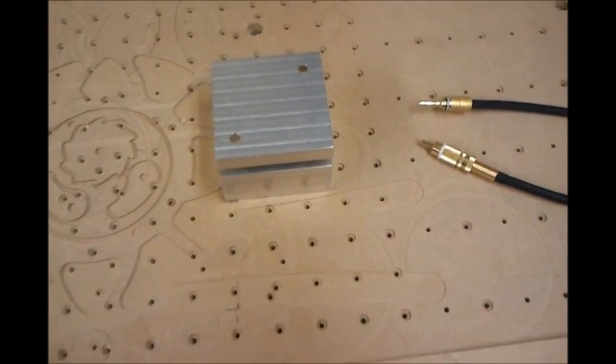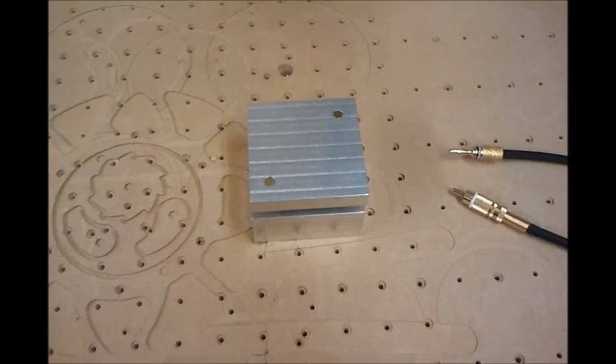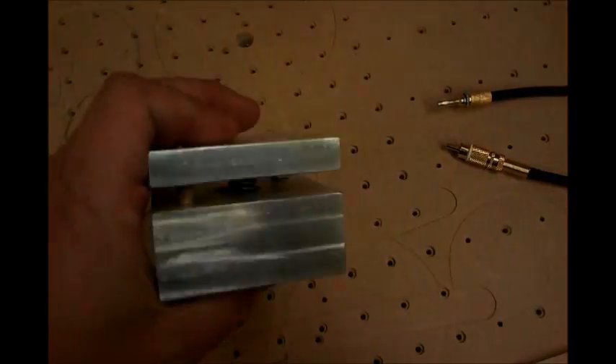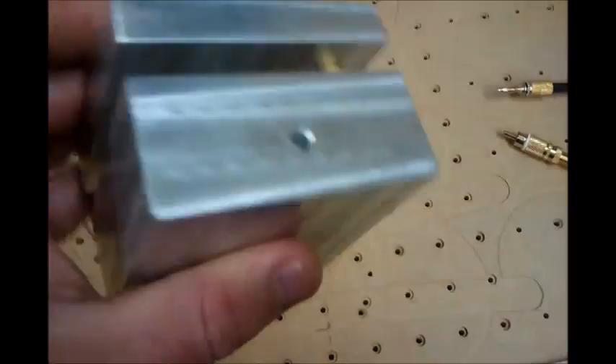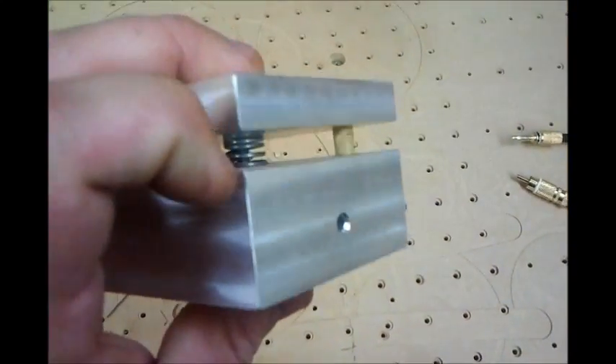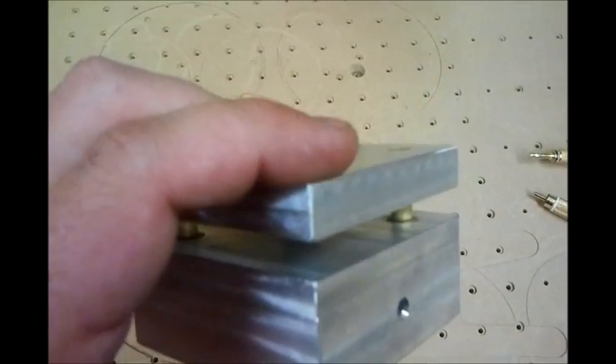In this video I'd like to show you how to auto set your tool height on your CNC router. You need some kind of a touch-off block. In this case I machined one out of billet aluminum. It's an inch and a quarter thick at the bottom, half inch on the top.